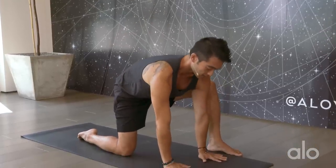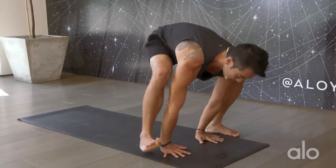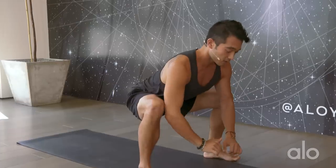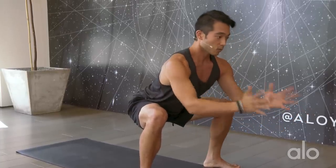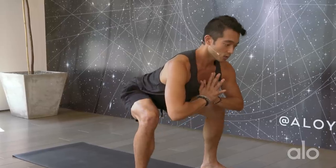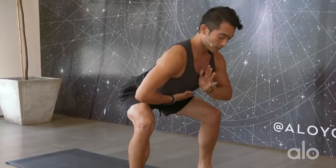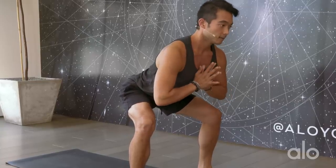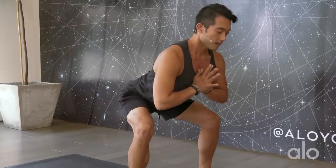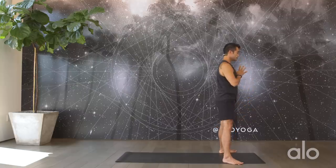Plant the hands down, again finding that protraction in the shoulder blades. Coming off the back knee and slide forward into your Malasana — elbows off the inner thighs, take your arms forward. You can always bring your hands into prayer, taking the roundness out of the back by shooting the weight back, maybe even lifting up a little bit higher. Really focus on drawing those ribs in. Breathe, take a big inhale, exhale out. Inhale all the way up into standing.